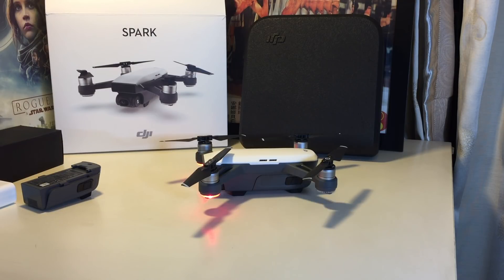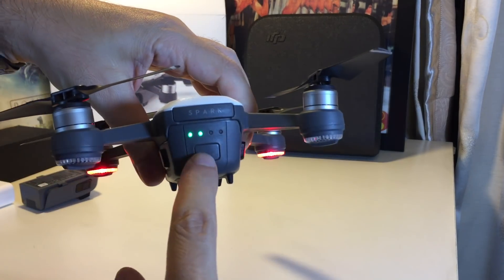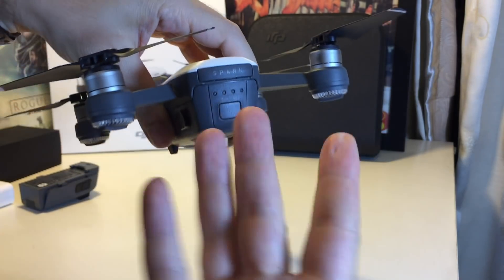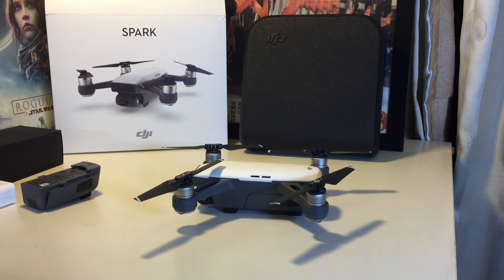Once you're done and want to turn it off, you do the same steps — push the button and then hold it for three seconds and it's turned off. That's basically how you turn on and turn off the DJI Spark.